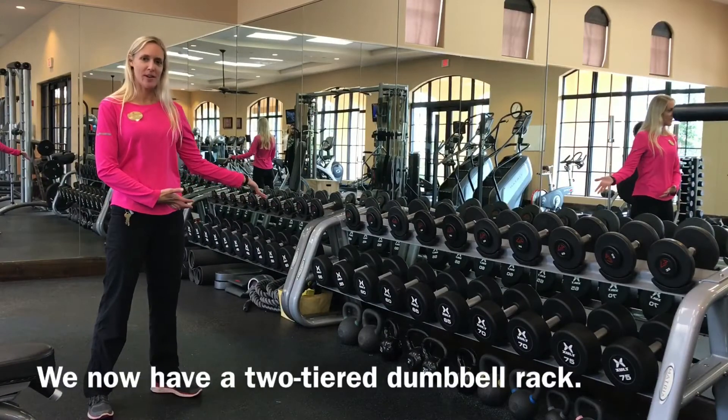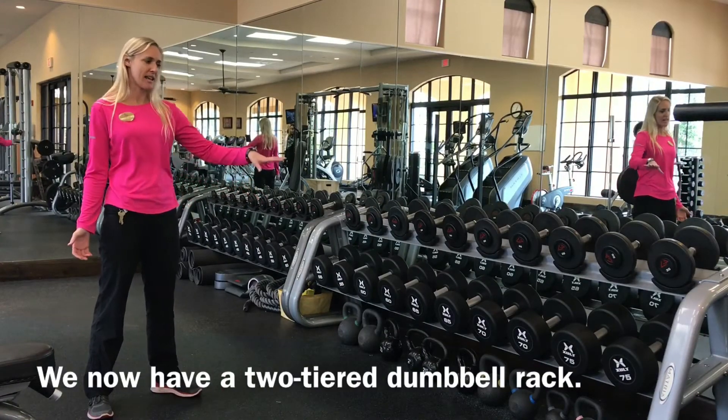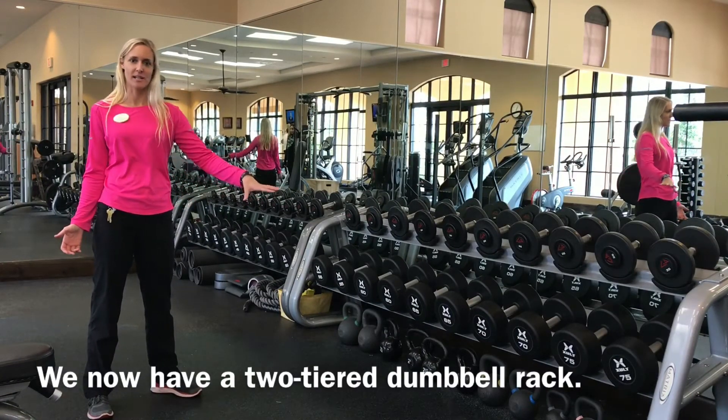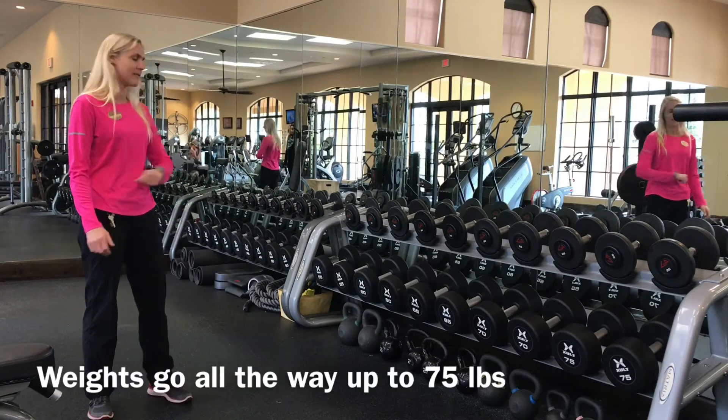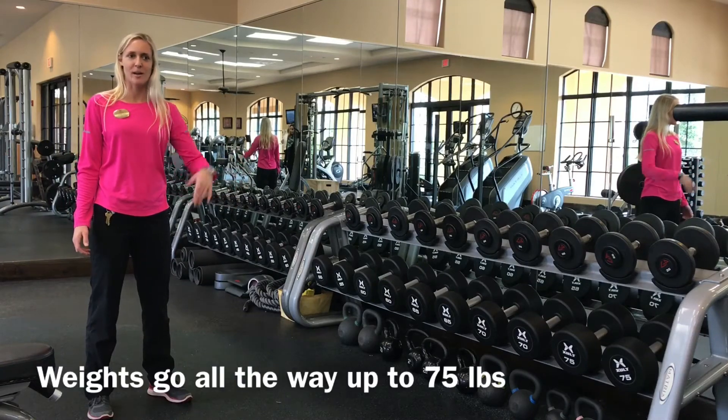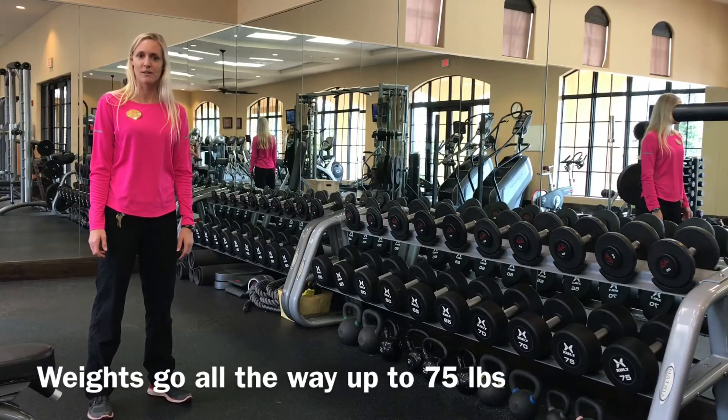To introduce something new that we have in the fitness center, we now have a second two-tier dumbbell rack, which can hold slightly heavier weights. Now we go all the way to 75, whereas before we ended at 50. So now we have a little bit heavier weights for you guys to get bigger muscles with.